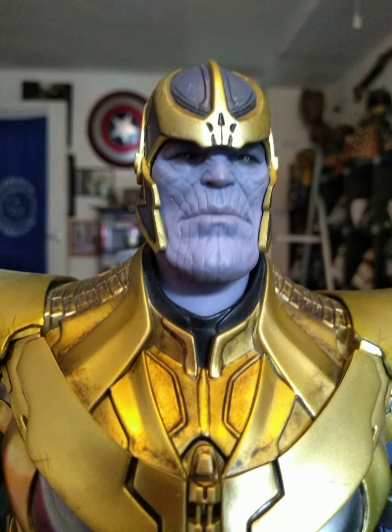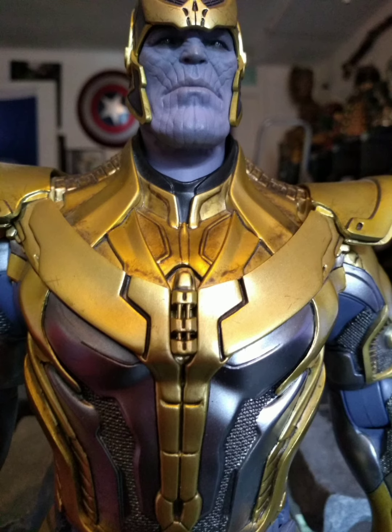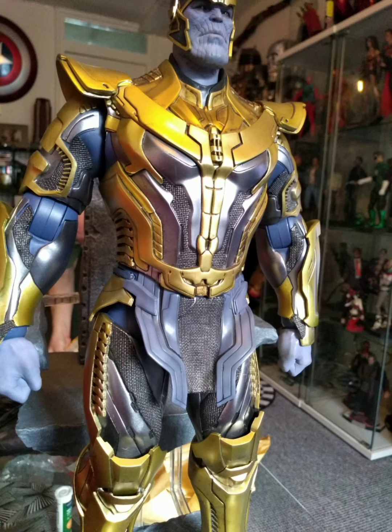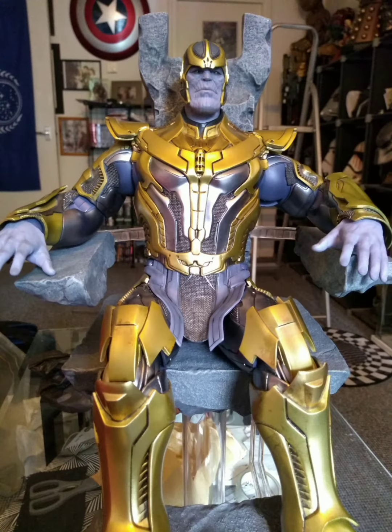I do like the first sculpt on this, but when it's all lit up with the LEDs, I wasn't that impressed with it at first, but sat with the right lighting behind it from LEDs, it looks pretty impressive. Now, altogether it stands, I'd say, 22 inches.